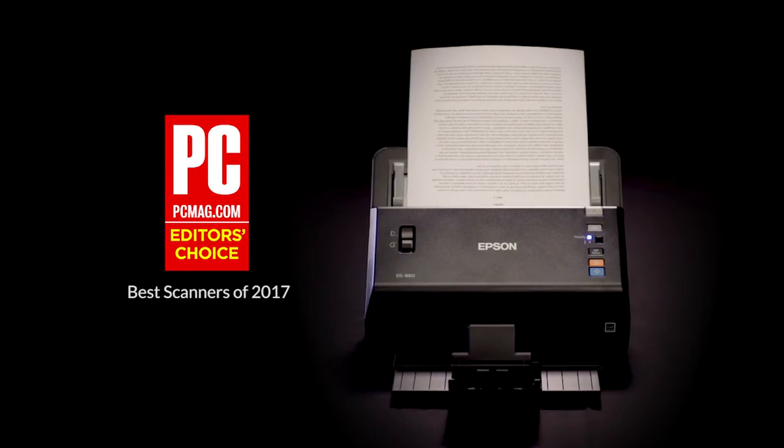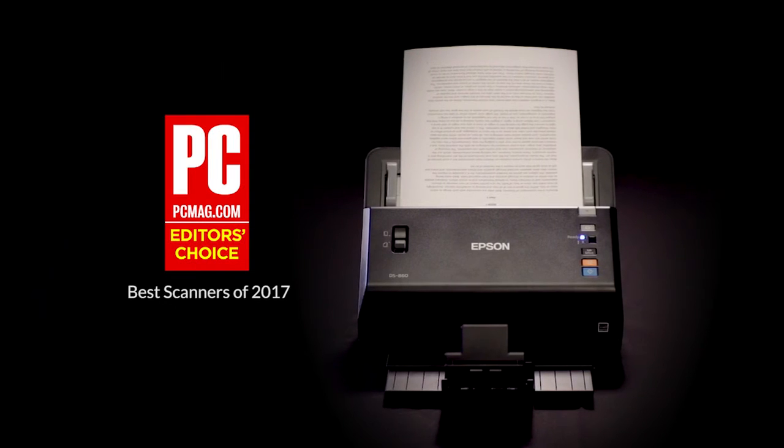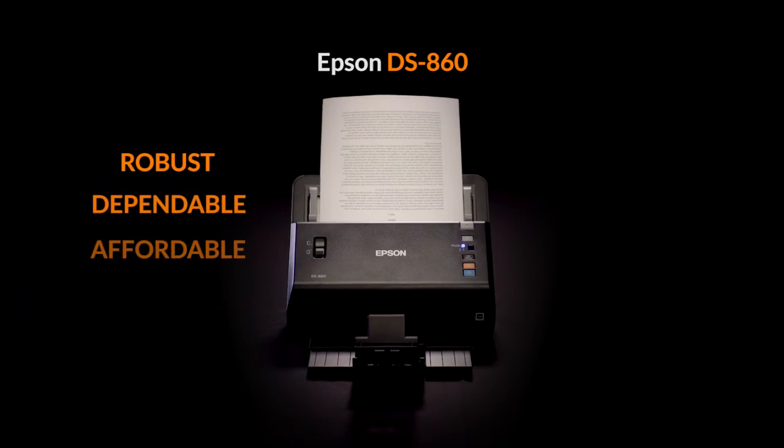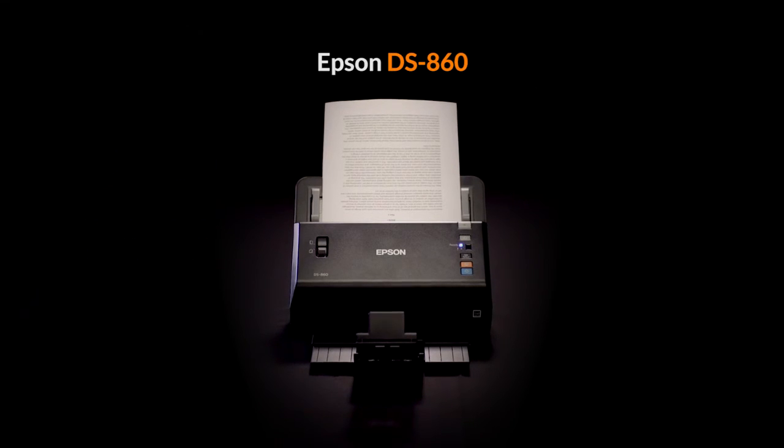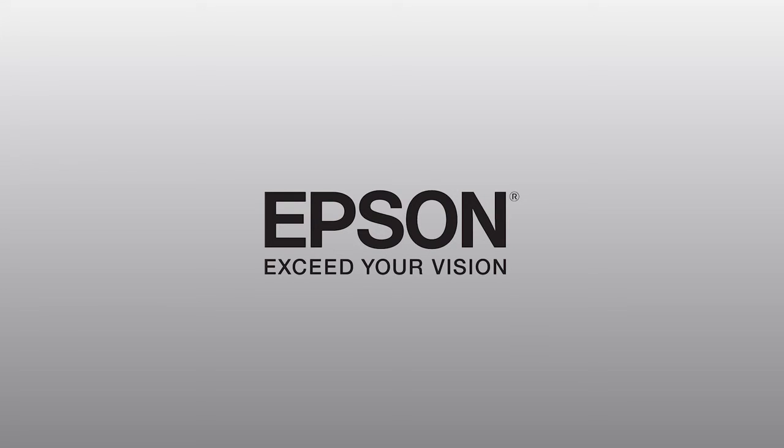So, you've seen for yourself. When looking for a robust, dependable, affordable scanner, the Epson DS860 is the perfect choice. Choose wisely. Choose Epson.